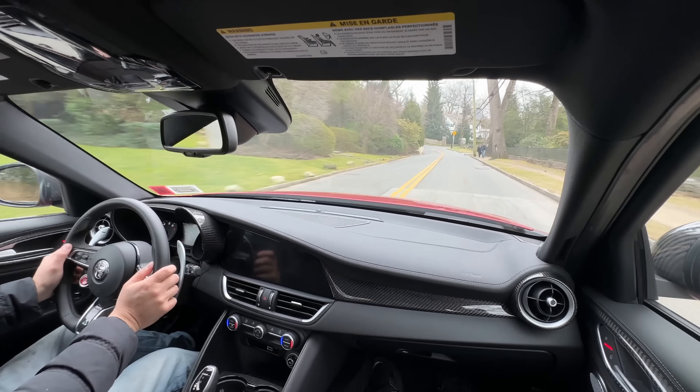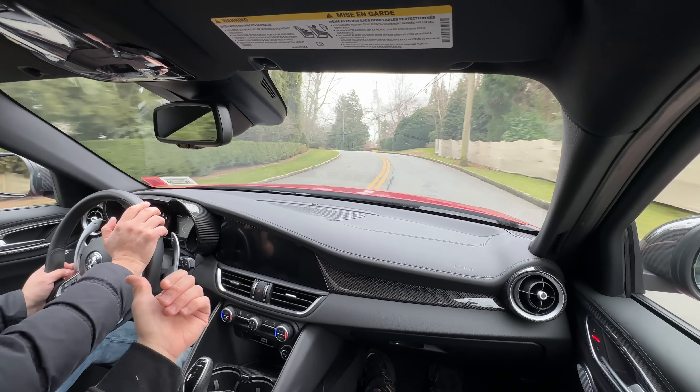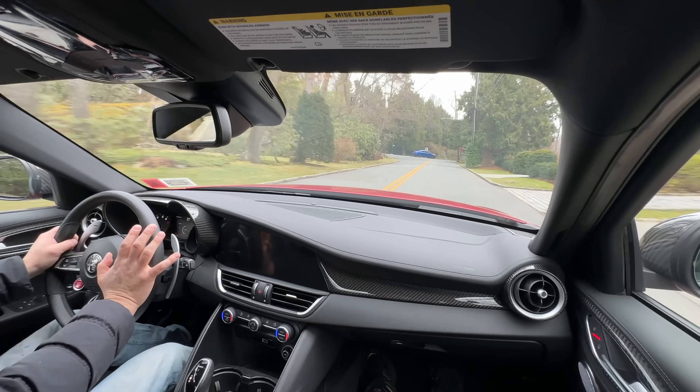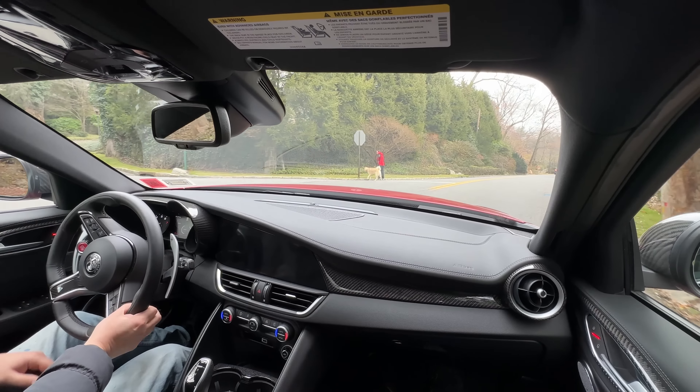The sound is incredible and you can feel the torque kick in immediately. That's what the G80 doesn't have off the top — the manual G80 takes a little time to get going and has some lag. But once the G80 gets going on the highway, it flies.